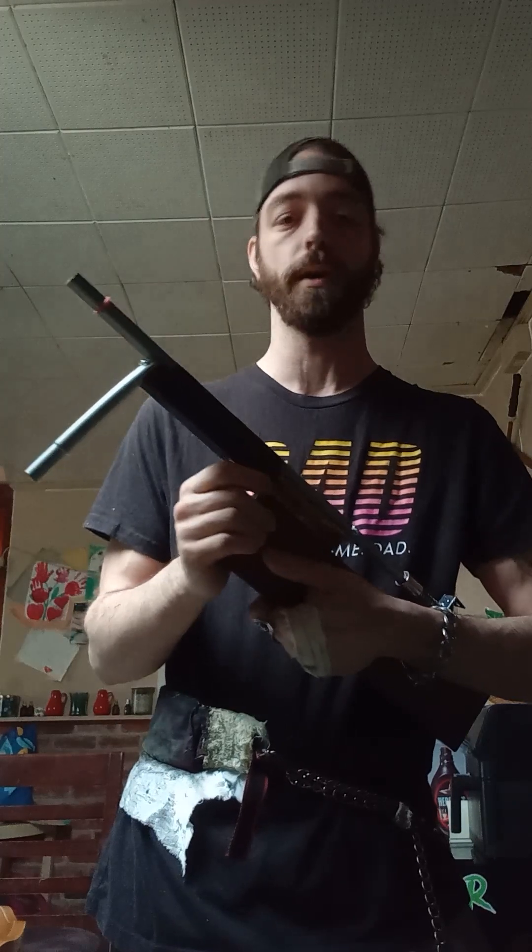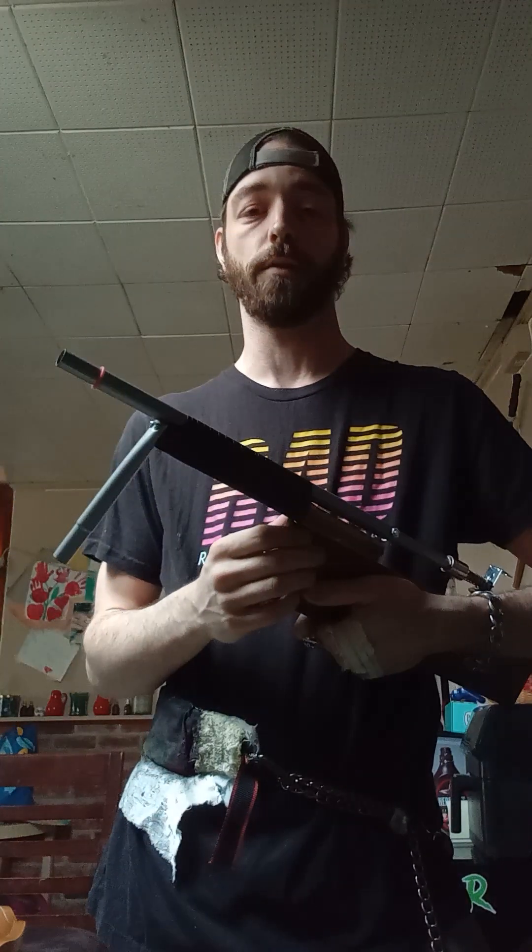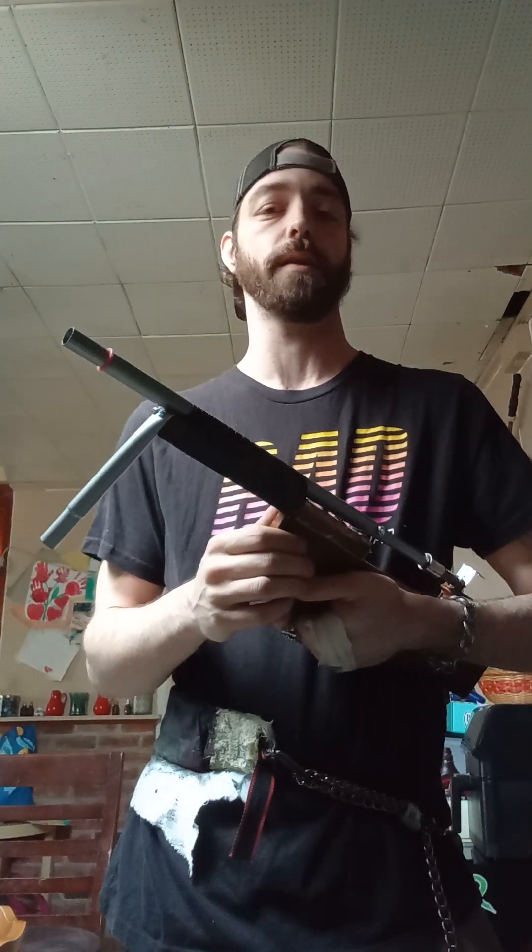This doesn't operate on air pressure at all like how a BB gun works, where it builds up air in a chamber and it's the air being pushed forward that launches the BB. This doesn't work like that — this is supposed to just be a toy. I wasn't trying to make anything that could break a window or hurt somebody. Still, safety glasses — better safe than sorry, but that's about all you should need. I took a shot to the chest with this thing, and my daughter too, just to test it out, and it didn't hurt at all.